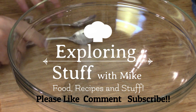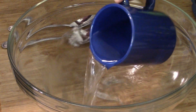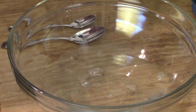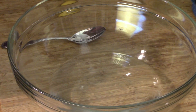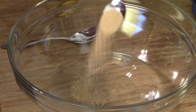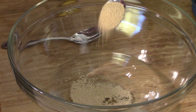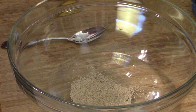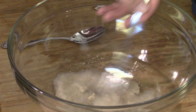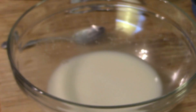We've got our bowl out and all our stuff's going in there. First off, let's get our yeast going. That's a cup of warm water, and to that we need two and a quarter teaspoons of active dry yeast, and we're just going to stir it around. There, that's all you got to do.